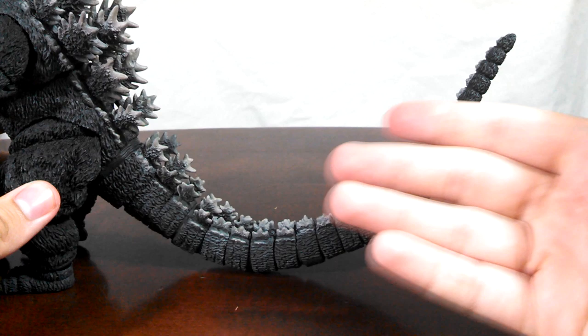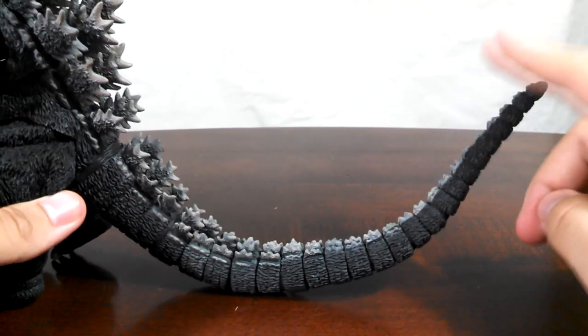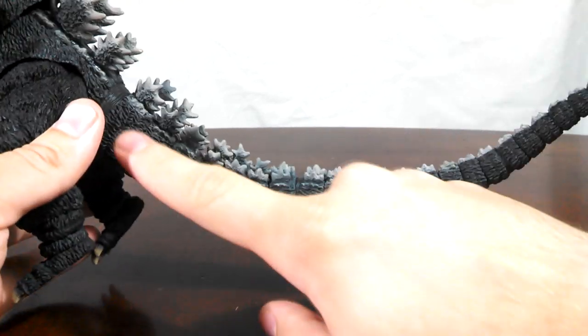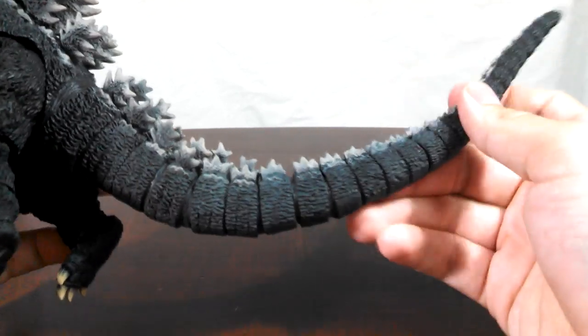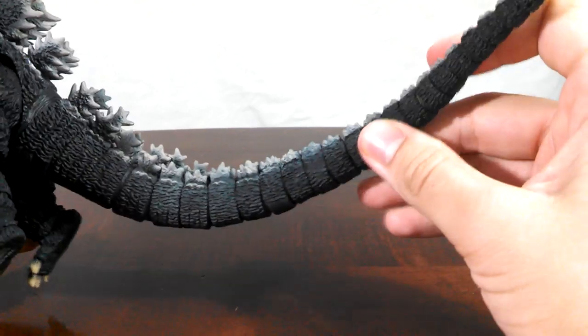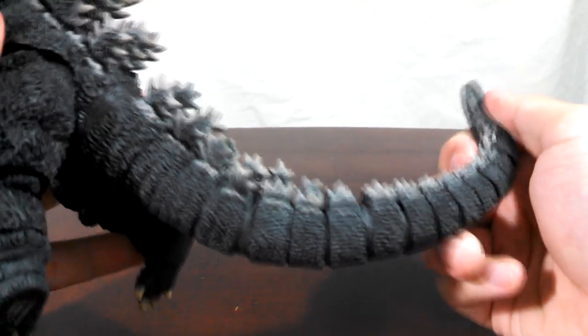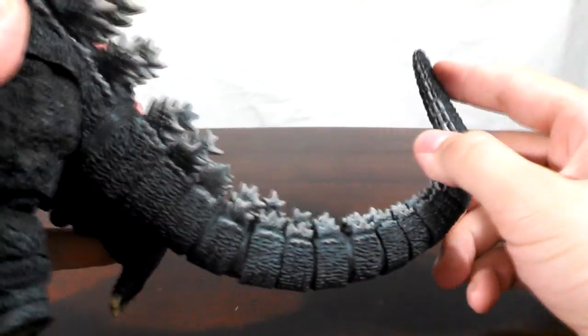Finally, the tail. Unfortunately, no new joints were added to this, and it's the same tail design that's been used since the first Godzilla release back in 2011. You're going to have very minimal ball joints throughout the tail, from the base all the way to the tip, where the last part is one solid piece. Don't expect Godzilla 2000 Millennium or Godzilla 1964 type of articulation out of the tail — you'll get basic movement, but it's still much appreciated. You'd think they'd be able to work in a few extra joints there.